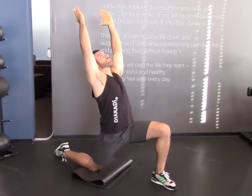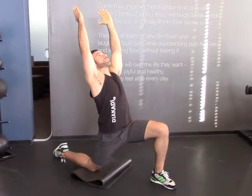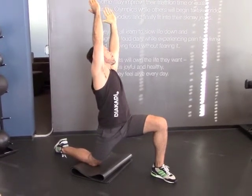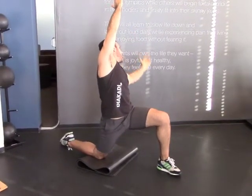For an extra stretch, you can also lean away from the knee that's on the floor, leaning off to the side and tilting so that you're actually getting a little more of a rotation and an additional stretch as well.